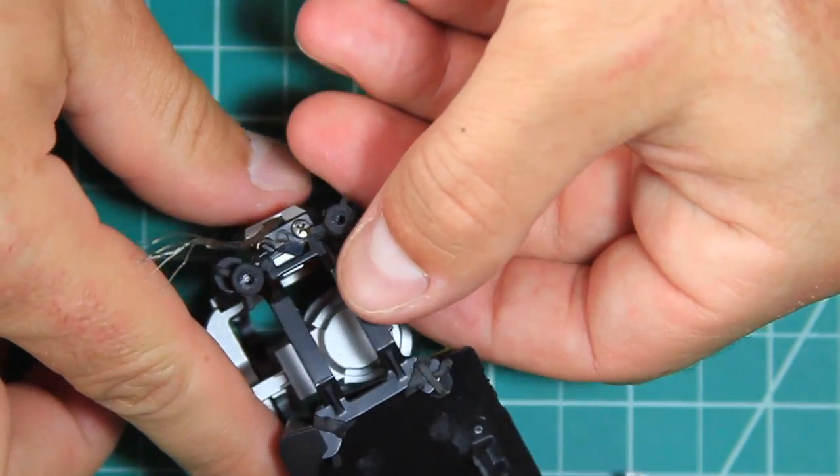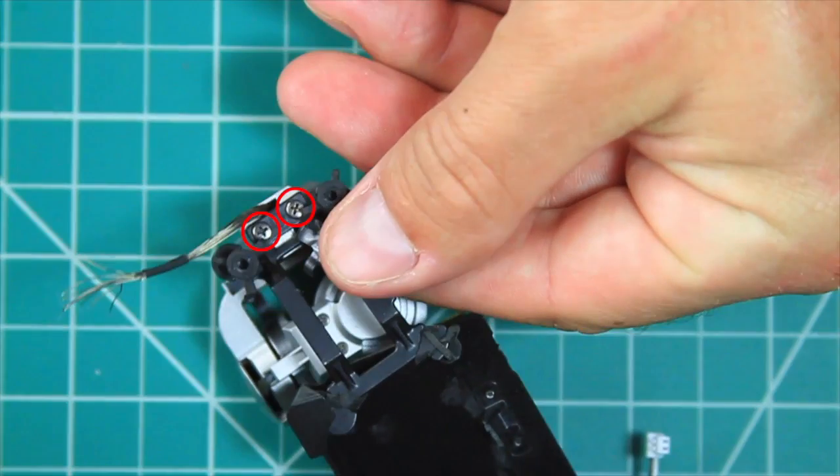Now that the gimbal assembly is removed, the suspension mount can be removed by removing two Phillips screws.